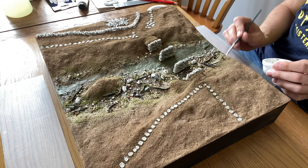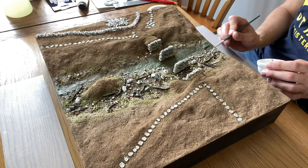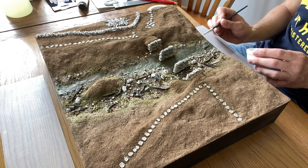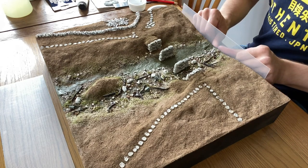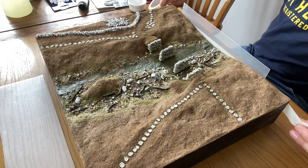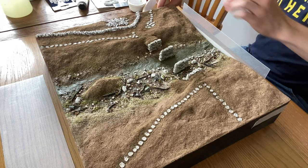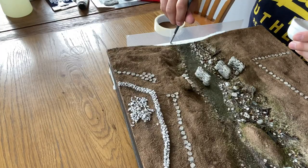For this diorama I need a dam at either end so I use some plastic sheeting held into place with Scenic Glue. Masking tape helps to hold it in place while the glue dries. I add another layer of glue on the joint to make absolutely sure nothing can leak.